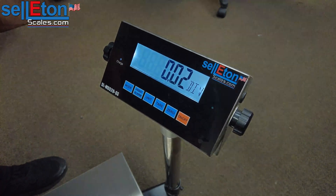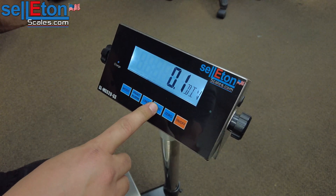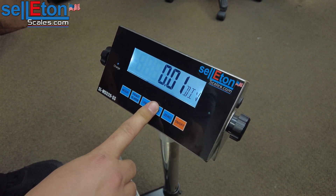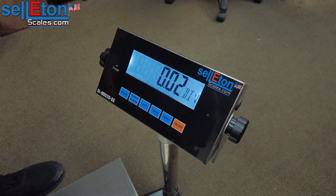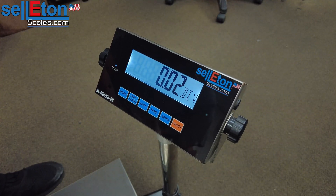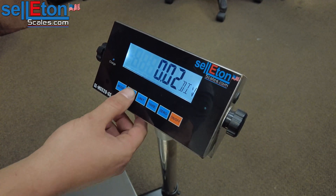It will bring you to the division of the scale — what accuracy it has and what it reads by. You can press the tare button to increase it. If you want it to read by one pound, you would leave it at that. Or you can come back around for better accuracy, maybe 0.2 of a pound. Each scale has its own capabilities — you can't just set any capacity to any accuracy. Check the manual to make sure the load cell can handle it. For our bench scales, you can set 600 pounds capacity and 0.02 of a pound accuracy. From here we're going to hit print to save the information.